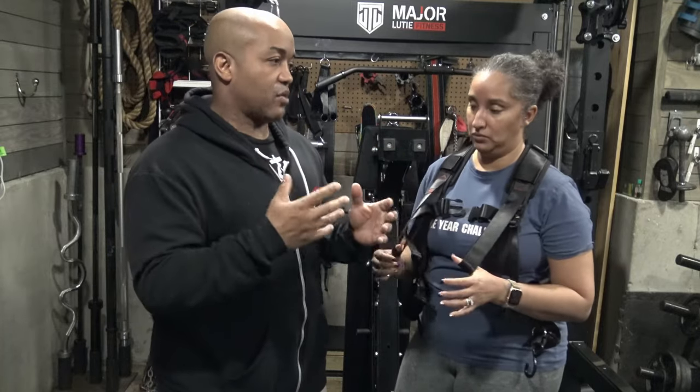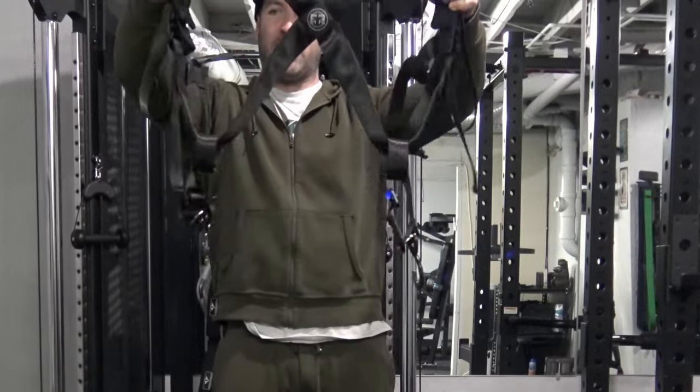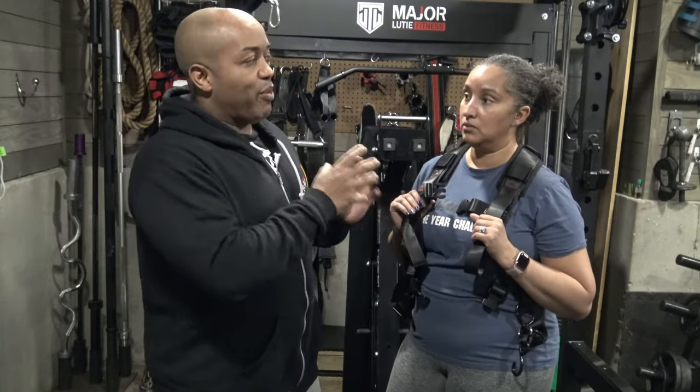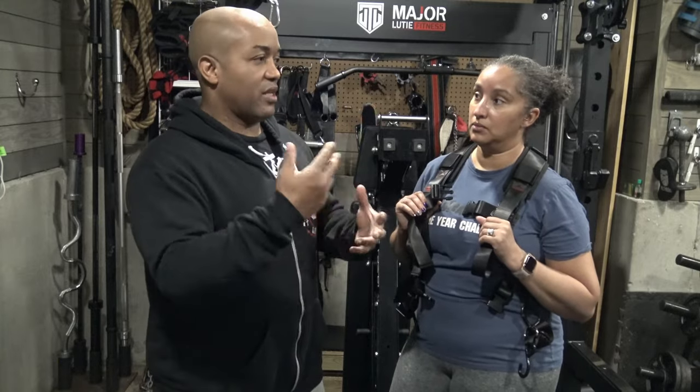So Naomi, we got to check out the Squat Harness when we went over to Jason Rosenblatt, the inventor of the Squat Harness. We went to his house, we did a gym tour, and he demoed the Squat Harness for us. So before you ever put it on, what were your thoughts as you saw him taking it out of the package and watching the demonstration?